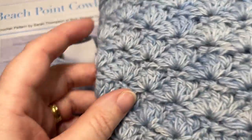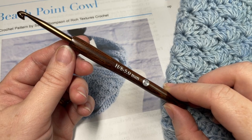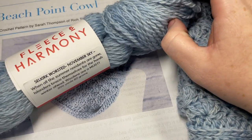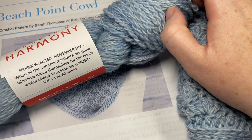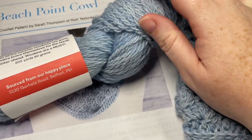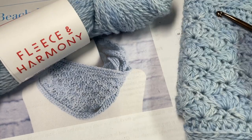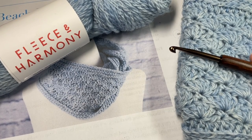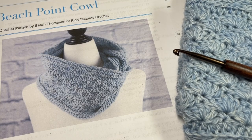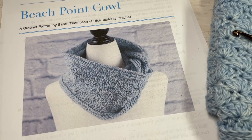For the tutorial I am using a 5 millimeter, or H8, crochet hook, as well as about 400 yards — two skeins of the Selkirk Worsted yarn by a local shop called Fleece and Harmony. It is 100% wool, and I'll provide direct links to both items in the description of this video. You're going to need about 400 yards to complete this cowl. You'll also need a copy of the free written pattern, which is on my website at richtexturescrochet.com — the direct link is in the description.